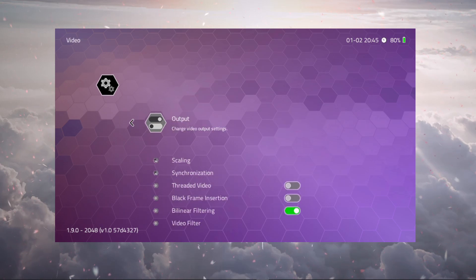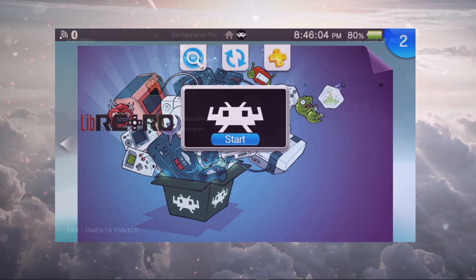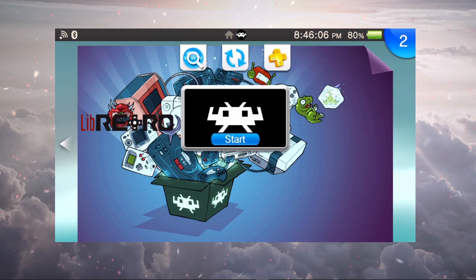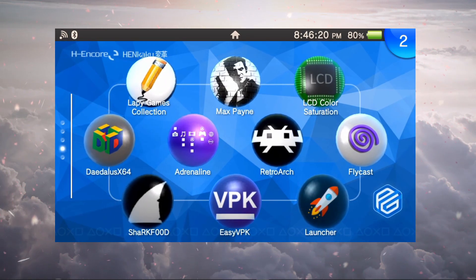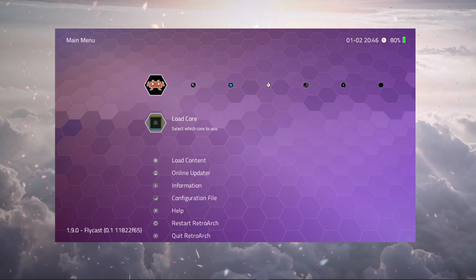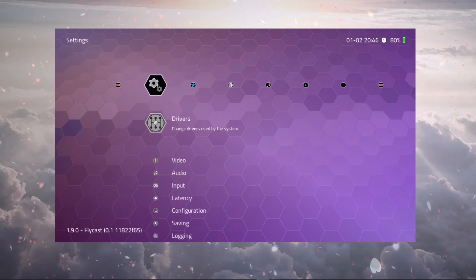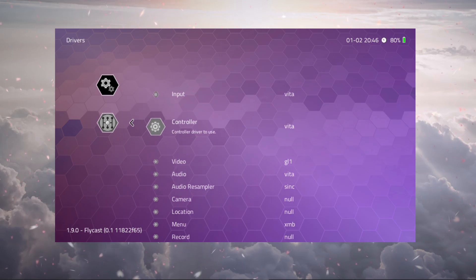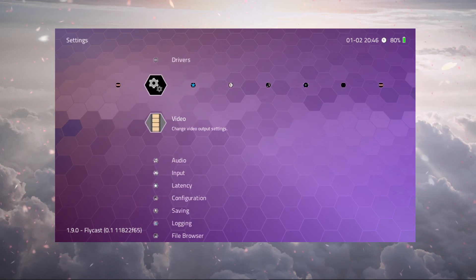Select GL1 and make sure to quit out of RetroArch properly — you can't just press the home button. Use the 'Quit RetroArch' option and you'll be good to go. Now let's open up Flycast. Back in RetroArch, our core is loaded — we can see version 1.9.0 Flycast in the lower left corner. Under Drivers, make sure Video is set to GL1.